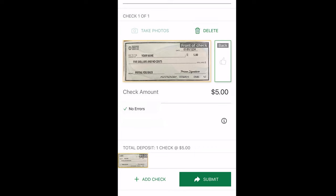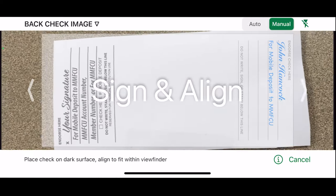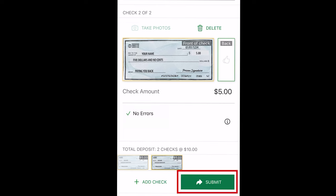If everything is good, you now have the option to either click Submit for the check to go through and be deposited to your account, or to add another check by clicking Add Check below. It will be the same steps to add another check, and once you are done adding that check, you will see the total deposit area update. Once everything is good, click the green Submit button in the bottom right.